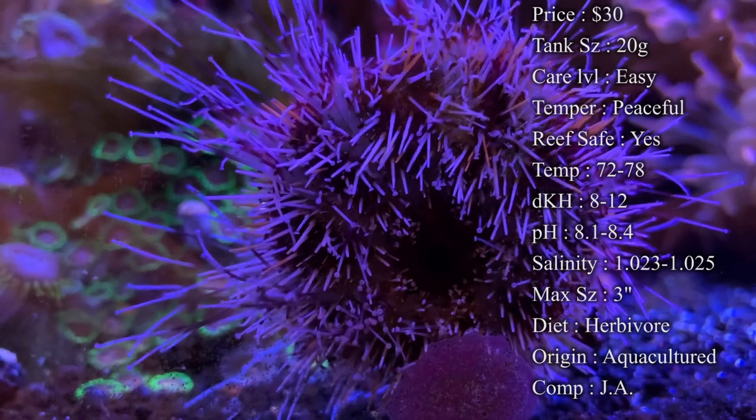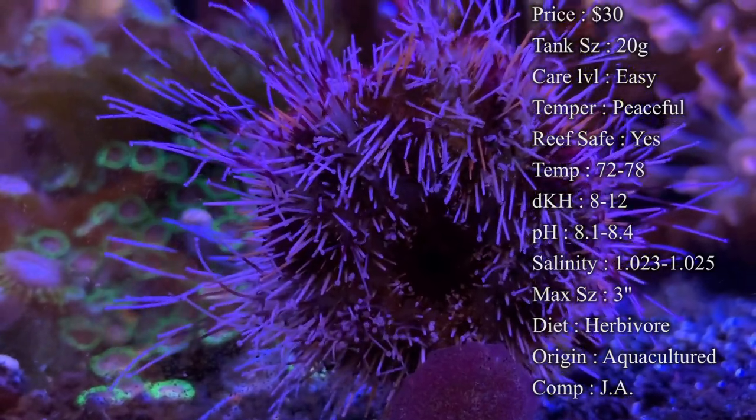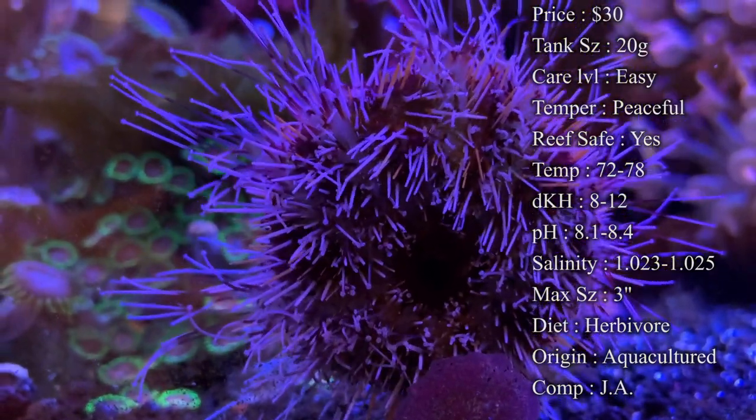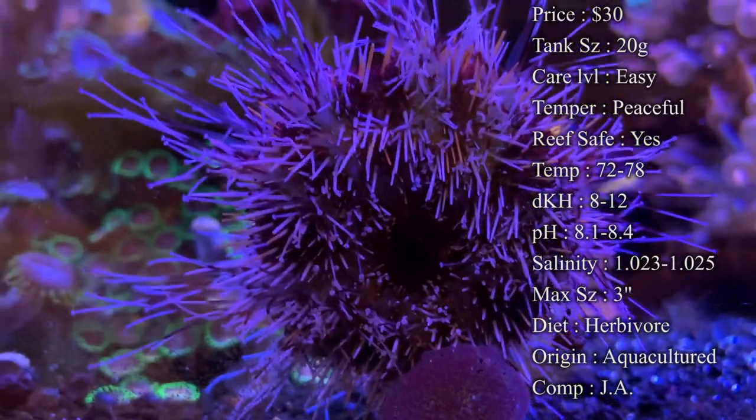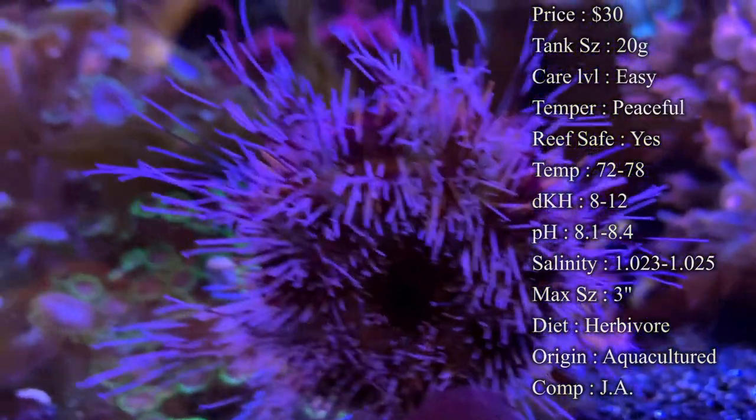Urchins are actually being aquacultured more and more nowadays, so most of the time you can get one that's aquacultured by a company — look out for that. Originally they come from the Indo-Pacific area, so Indonesia and places around there is where you would normally find these.